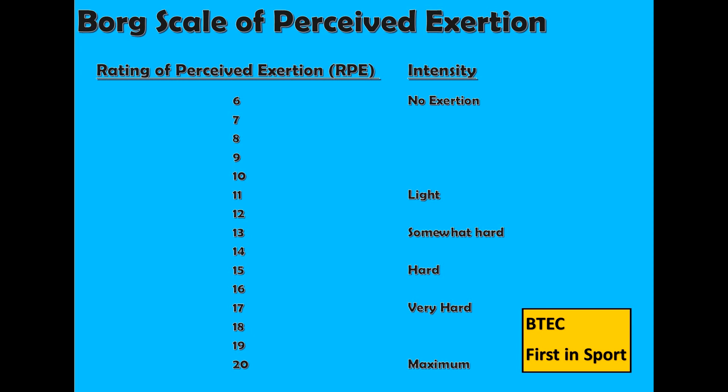So if I was out on a training run and I rated my intensity at 14, that would equate to 140 BPM. My aerobic training zone is 112 to 159 BPM, so therefore I am working at the correct intensity for improving my aerobic endurance.